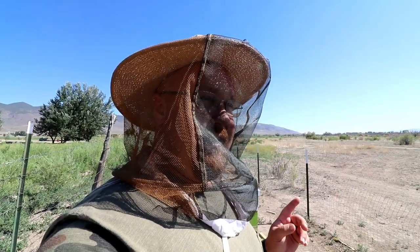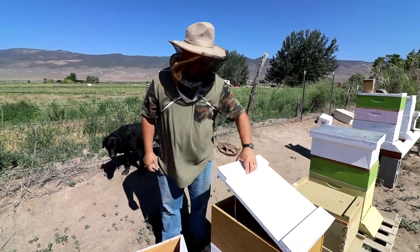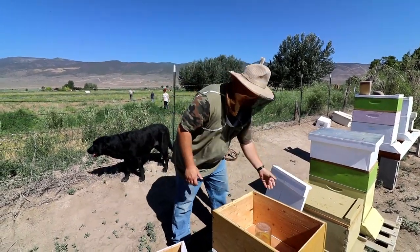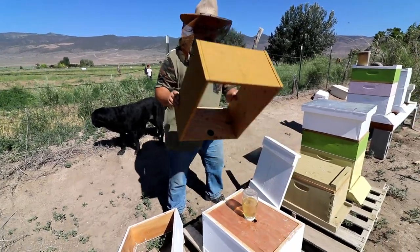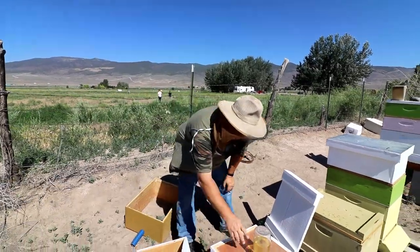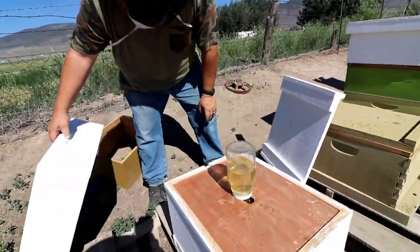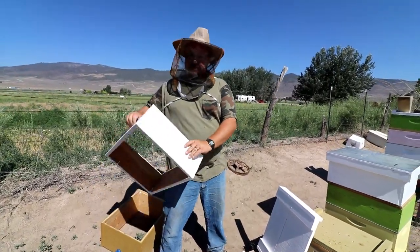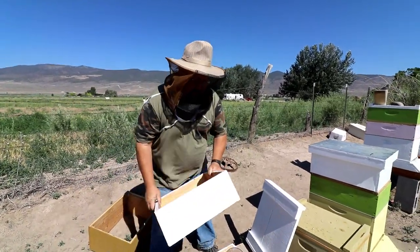We can't seem to keep our own bees alive. They've only drank about half the syrup — they're not using it up, and it's been up there for quite a while. That tells me there's still nectar out there, they're still getting nectar.